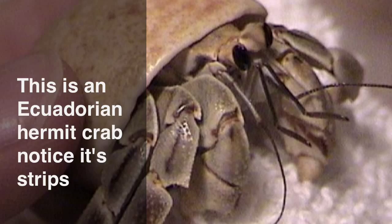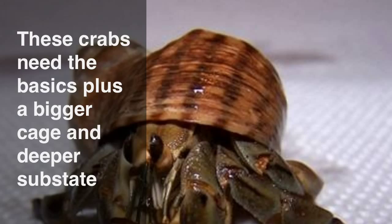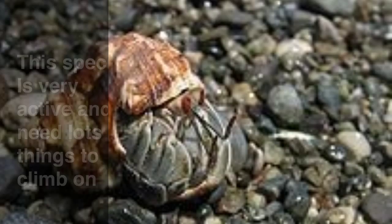This is the Ecuadorian hermit crab — notice its stripes. These crabs need the basics, plus a bigger cage and deeper substrate. This species is very active and needs lots of things to climb on.